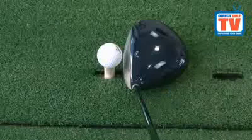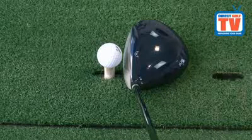The Mizuno JPX Driver has a very classic look behind the golf ball and really appealed to somebody of my ability. However, the 5g weight on the heel helps this golf club to draw the ball, which would be very appealing to your average golfer. This is a very easy driver to hit.